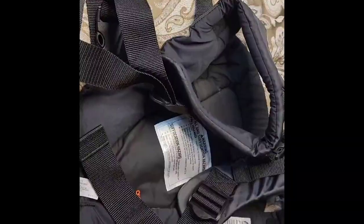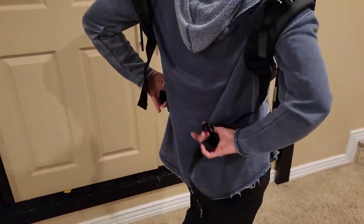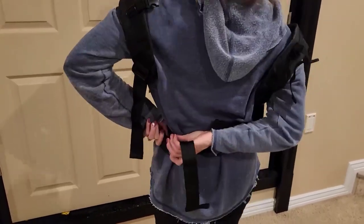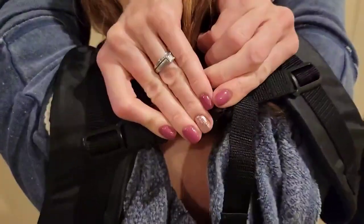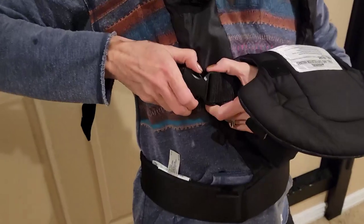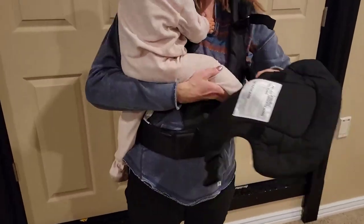Let me show you what it looks like. Once you have the carrier on, there are a few buckles that you will need to snap together and then secure and tighten. This does take a little getting used to — figuring out which buckle goes where, both on your upper back and your low back. I really like the low back support because it helps put more of the weight onto my hips rather than just my neck.